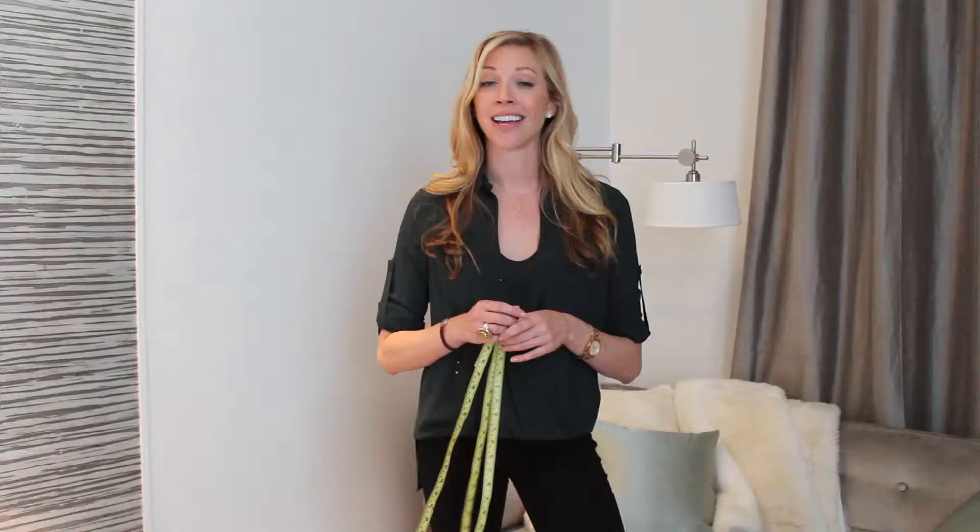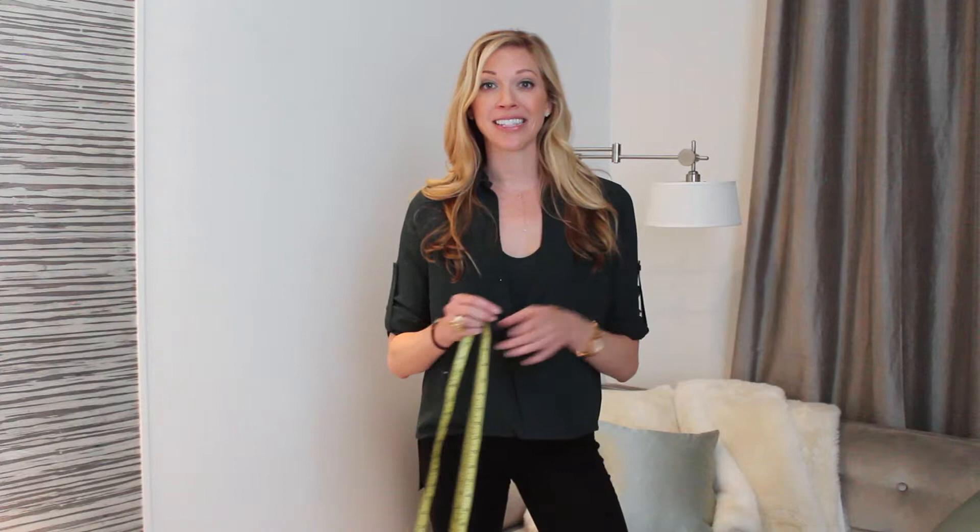Today we're going to be doing two measurements: across the bust and across the booty. And to help me with this, I have the lovely Catherine. Catherine, come on over. Will you just raise your arms for me? Sure.